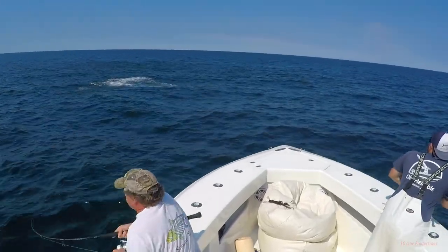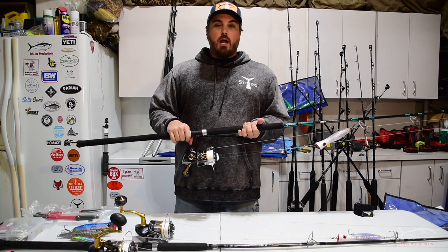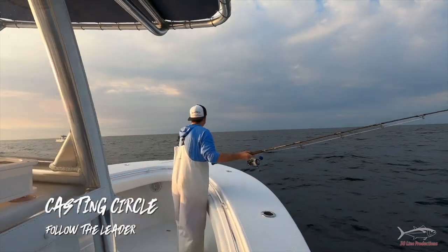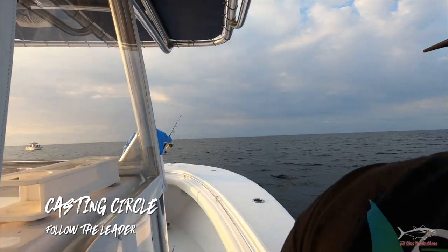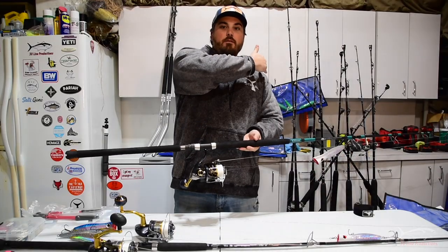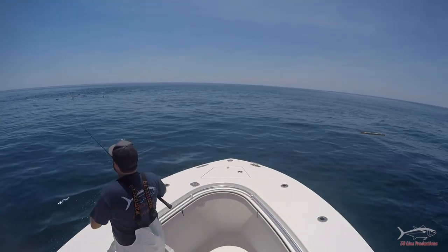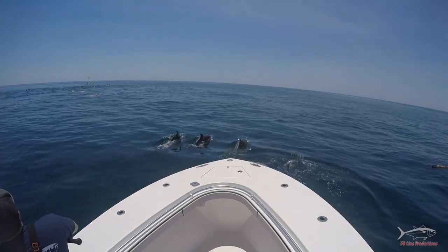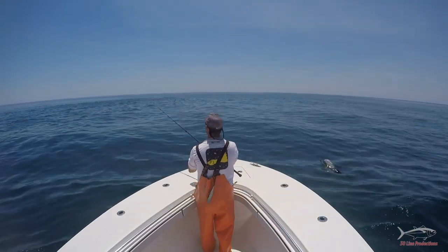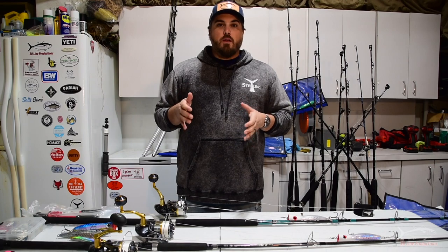Have a discussion with your crew and understand everyone's skill level. On my boat we designate who's casting first and set up a casting circle. We're all right-handed, so starting on the right side, someone goes to the bow and casts from right to left, then slides down the port-side gunnel so the next person can come up and cast behind them — working in a circle. That way no one is behind someone trying to throw one of these big poppers with big treble hooks, and no one catches a hook in the head.